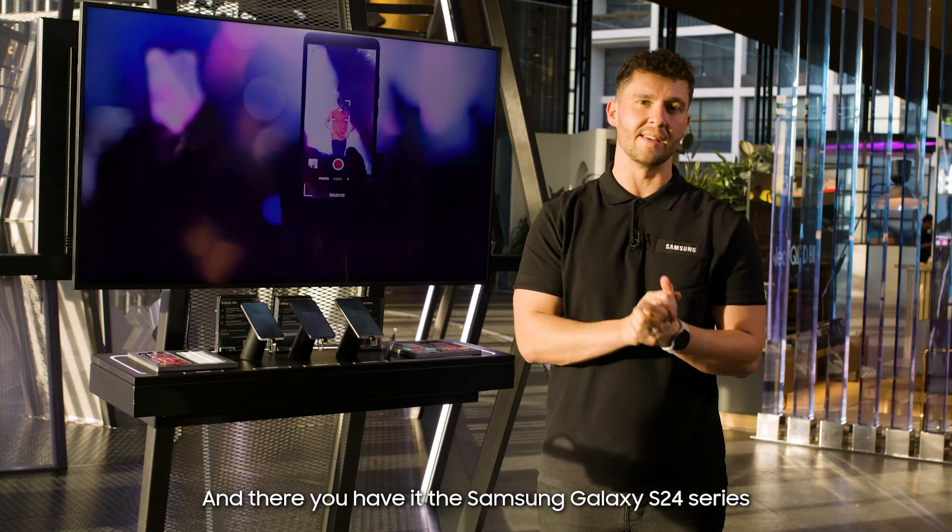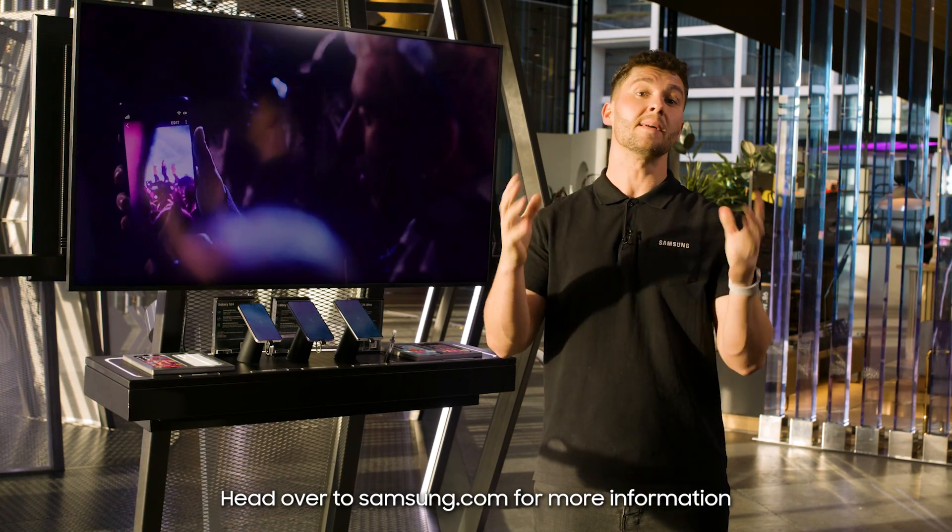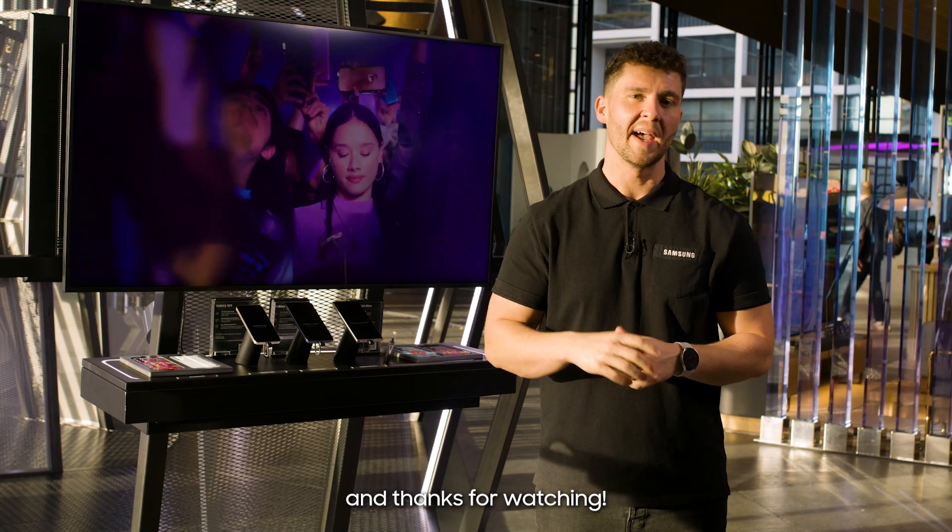And there you have it — the Samsung Galaxy S24 series is truly the mic drop in smartphone photography. Head over to samsung.com for more information, and thanks for watching.